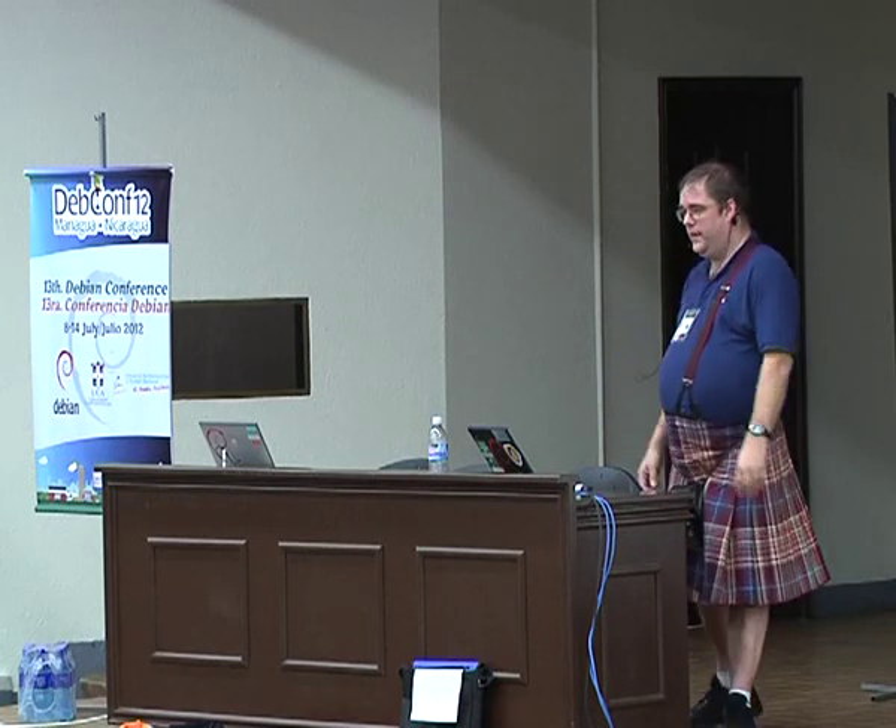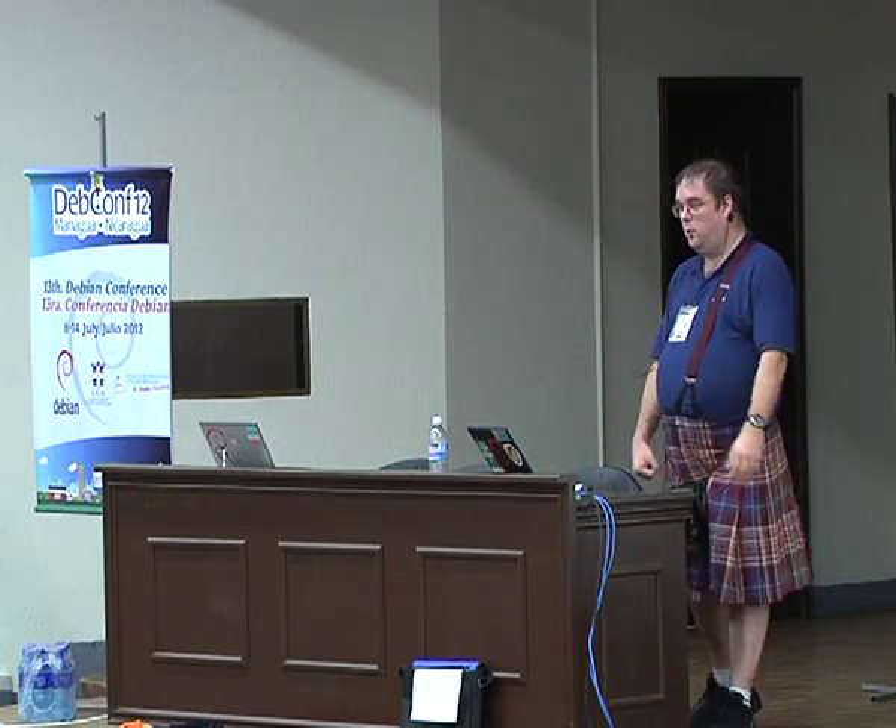Right, anything else? I guess not. Thank you all for coming. If you're more interested in ARMv8 and the new future 64-bit world, I'll see you again in about 20 minutes.